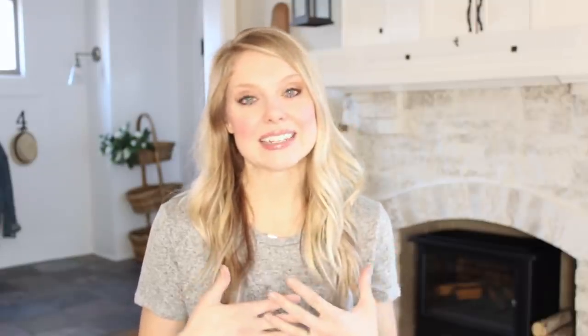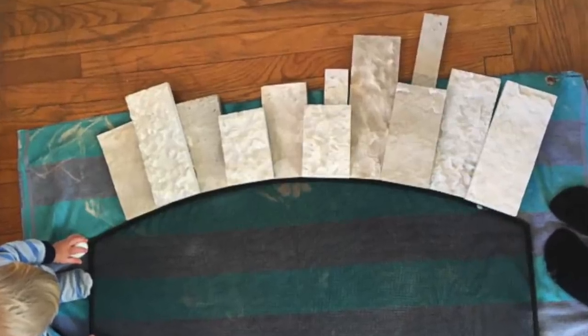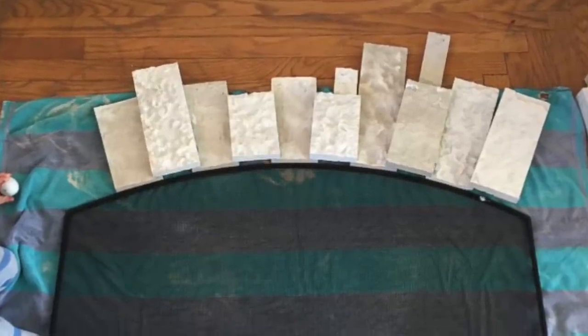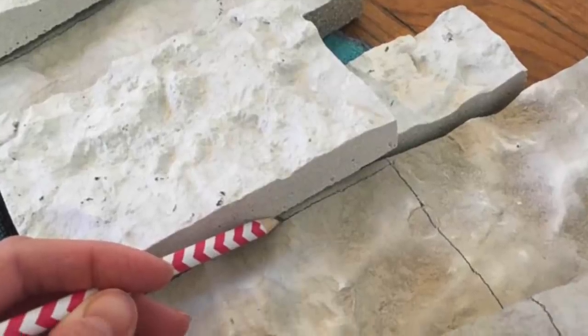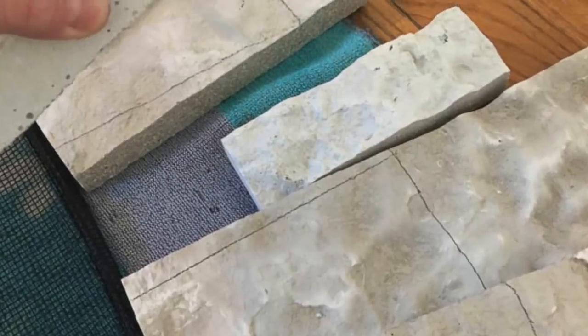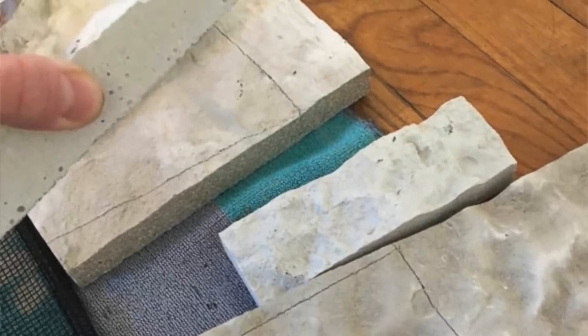We went and grabbed the stone from Lowe's, and basically I just laid down the fireplace grate on the ground, lined up the stone right on top of it, and sort of formed my arch. Then I just used a pencil to mark where all of our cuts would go in order to get the stone to arch beautifully.